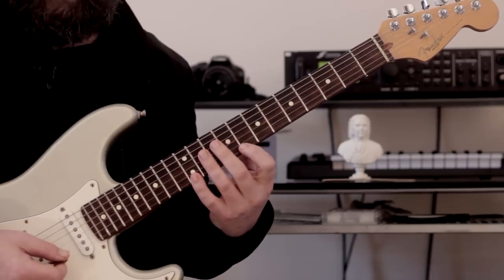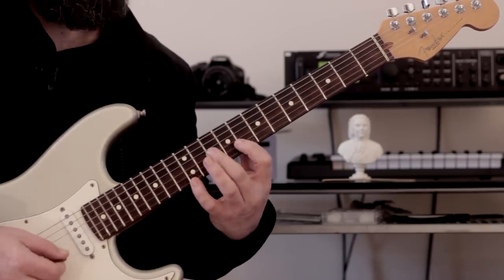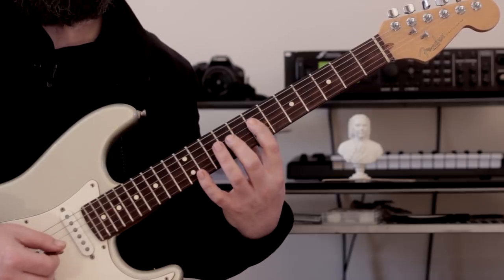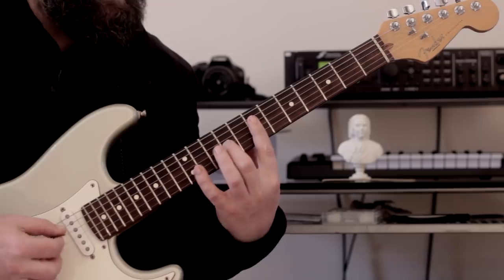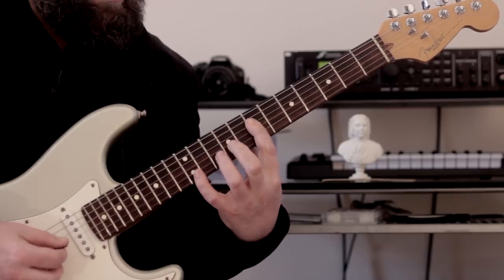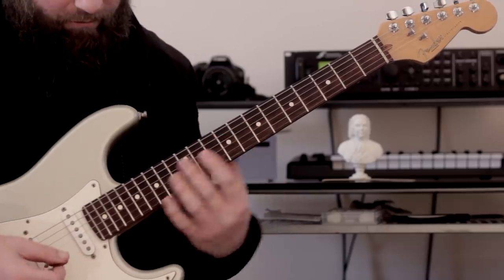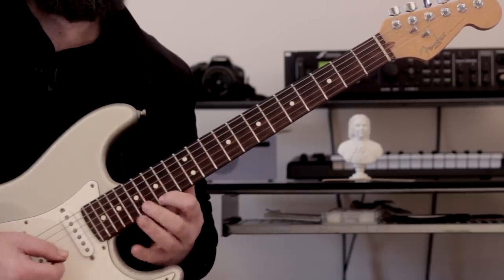Now we're going to move down to this position here, which is like A minor — A natural minor — and then A melodic minor ascending. That's the first portion of it with all the pedal notes. So we'll do it nice and slowly.